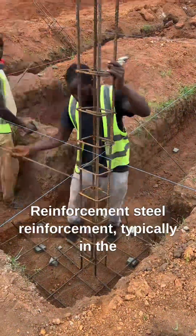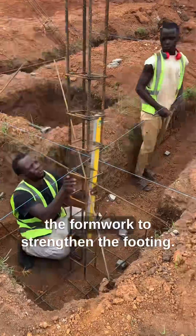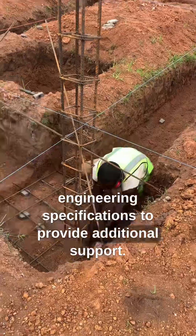Reinforcement. Steel reinforcement, typically in the form of rebar, is placed within the formwork to strengthen the footing. The rebar is positioned according to engineering specifications to provide additional support.